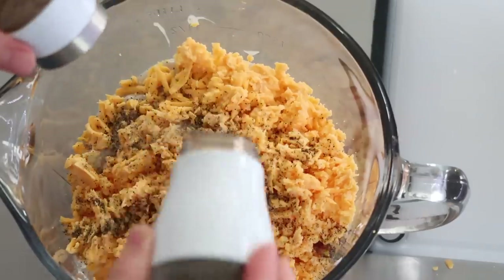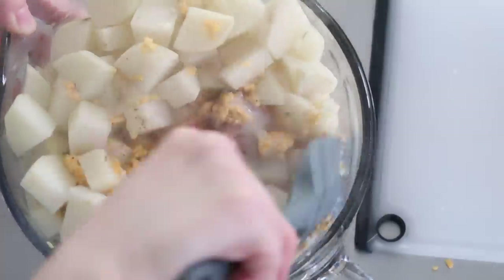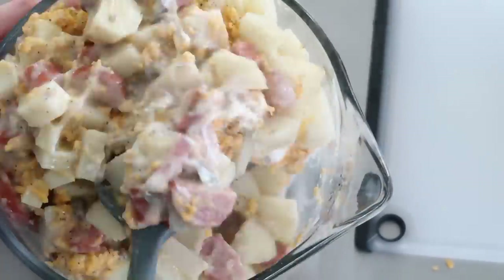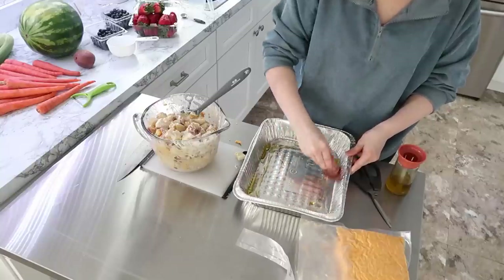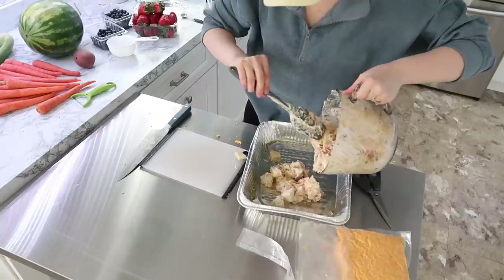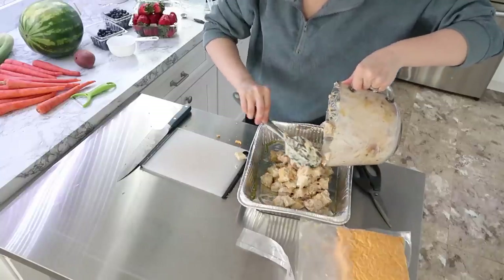You'll see me crumbling up cheddar cheese — that's cheese I've vacuum sealed and put in my freezer. I haven't shown you all how to freeze cheese yet, but I may include that in an upcoming video.